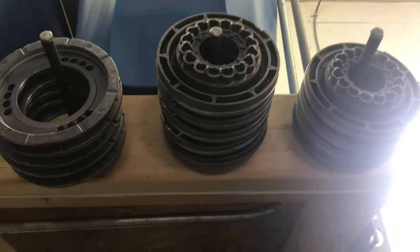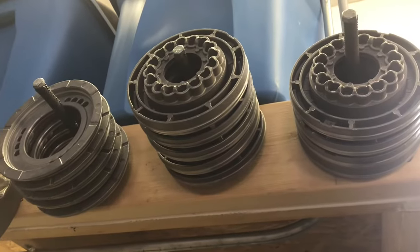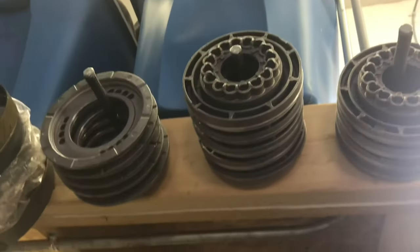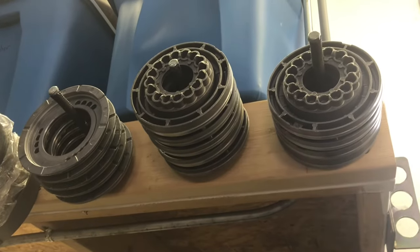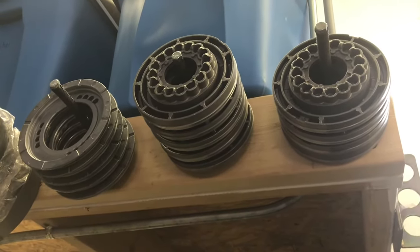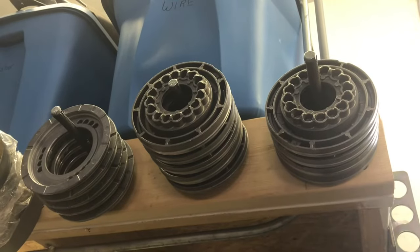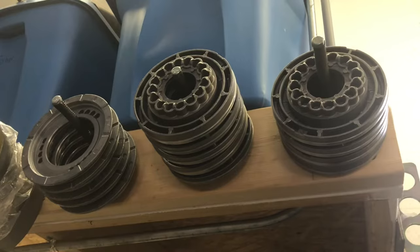Pistons — I like aluminum because I can machine them and set my clutch clearance that way, and they have a wider area to push on the first steel. No test exists that I'm aware of that they're better in any other way. If you build a transmission with steel pistons it'll last just fine — I don't think it'll be a problem. I buy aluminum only because I can machine them easily. Three pistons is probably going to cost you about $150.